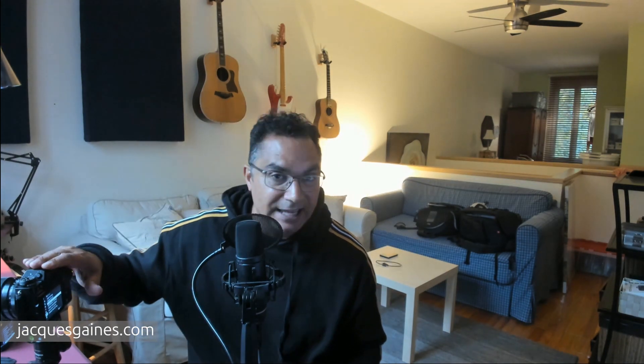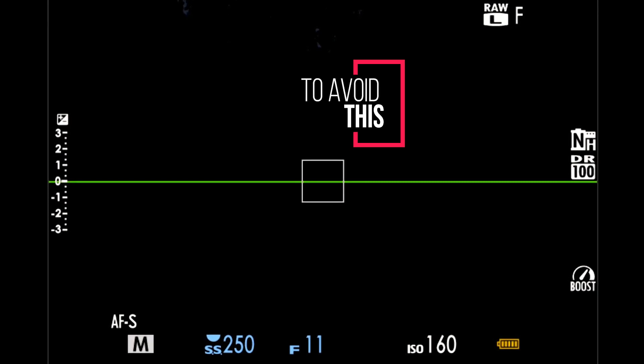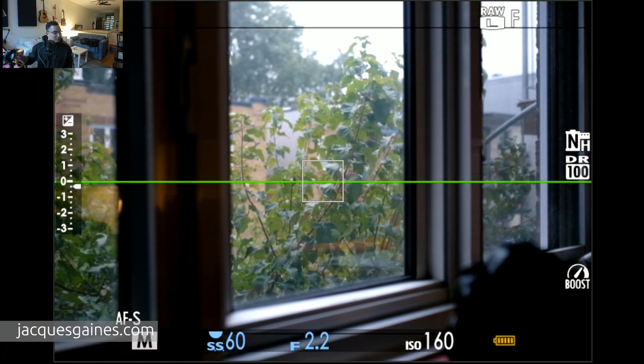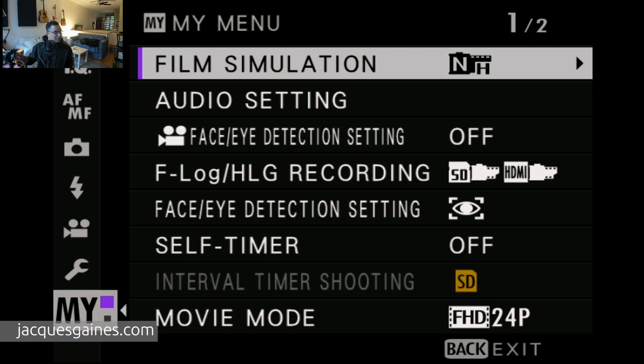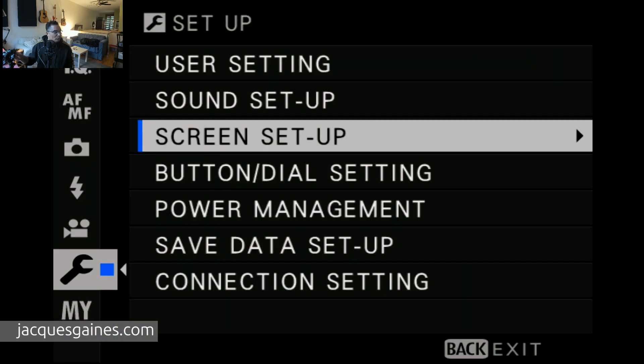What you're trying to do is make sure that the camera is bright and that the EVF is going to show you a bright image — basically compensate and let you see what you're about to take a picture of. So all you're going to do is this one little setting. Right now you're in your main screen. You press your menu button, you go up to the wrench, and then after that you go into screen setup, which is right here.